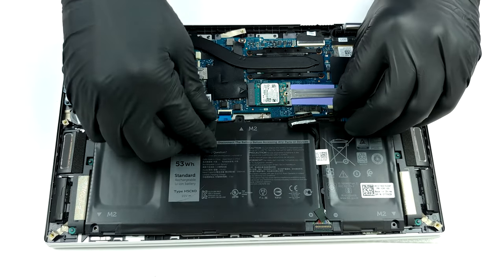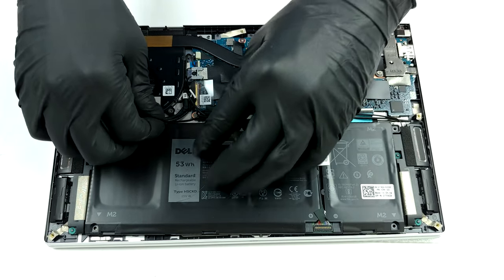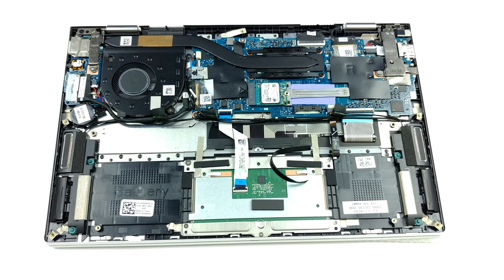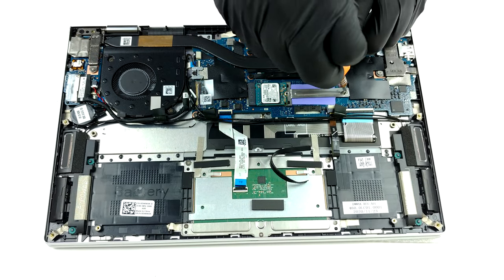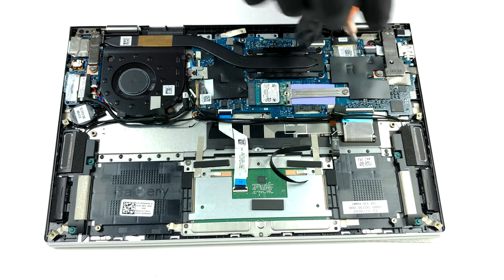Although Dell provides this laptop with 8 or 16GB of dual-channel memory working at 4,267MHz, you won't be able to upgrade it since the chips are soldered to the motherboard. Thankfully, there is one M.2 PCIe x4 slot for storage upgrades.